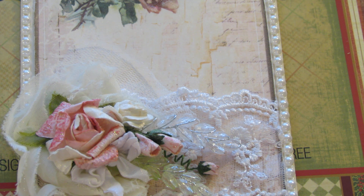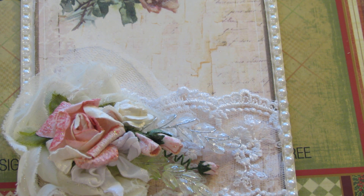Daisy Collins hosts a design team and we're all just making projects for the month of November and we're using her gorgeous, gorgeous paper, Life of Bloom. She has put together a kit called Life of Bloom Journal Kit. It's shabby chic and it is absolutely gorgeous.